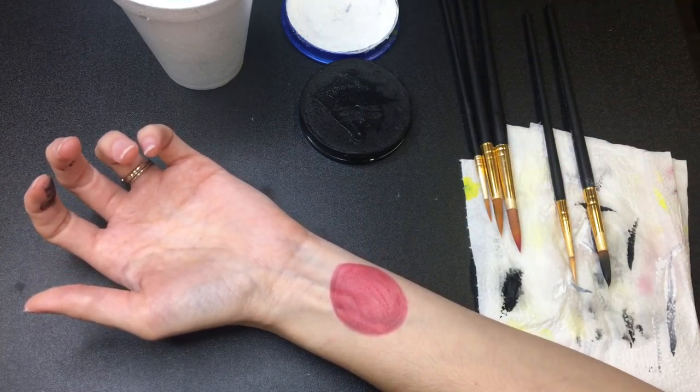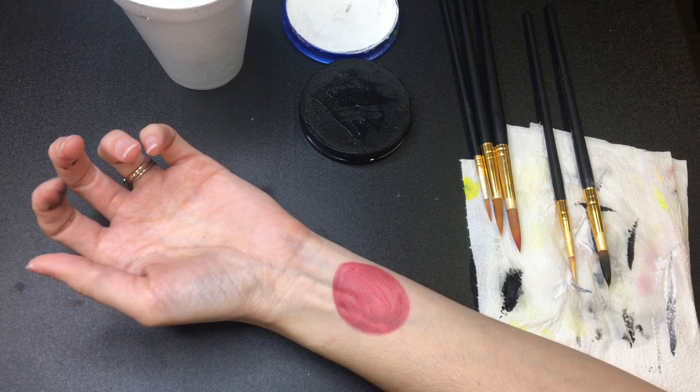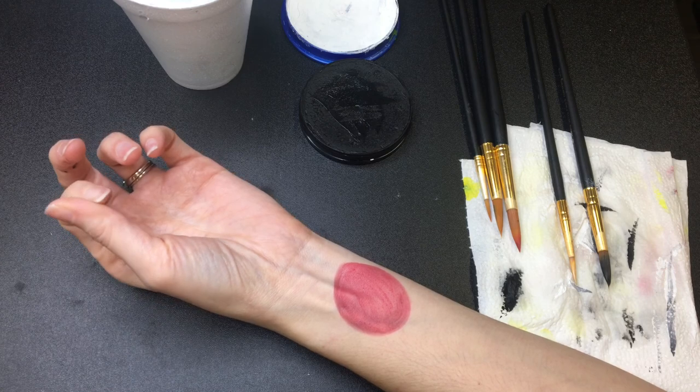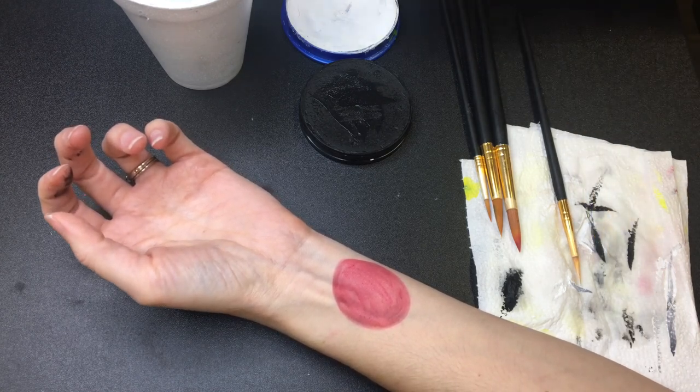If you want a deeper color, let it dry and then go back over it a second time. From here we're going to go with our black.